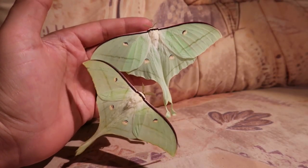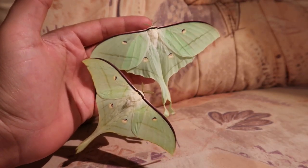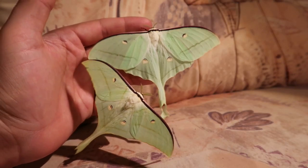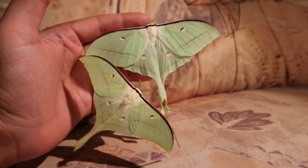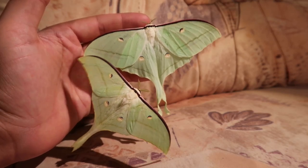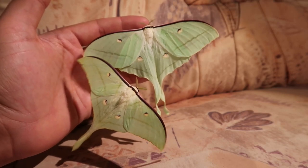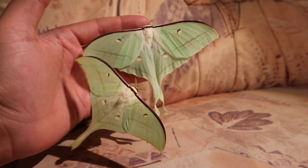The moth is quite polyphagous — it can also be raised in captivity on things like cherry and oak trees, and it's a good species for beginners.